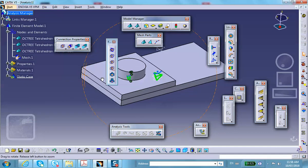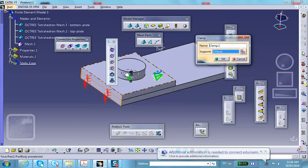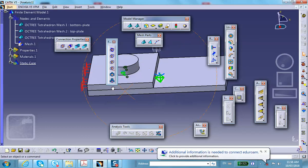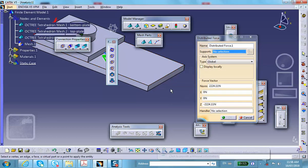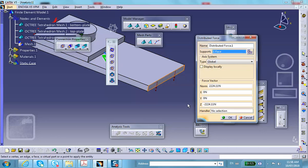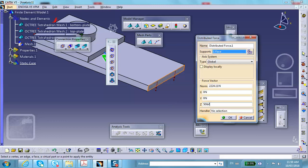Clamp the left side — both this face and that face. Then apply a downward force on the right face. Apply the force on this face: a downward force of 50 pounds (lbf) in the negative direction.